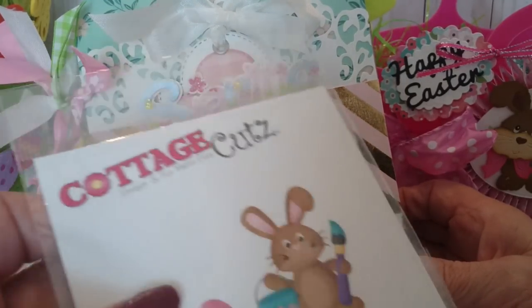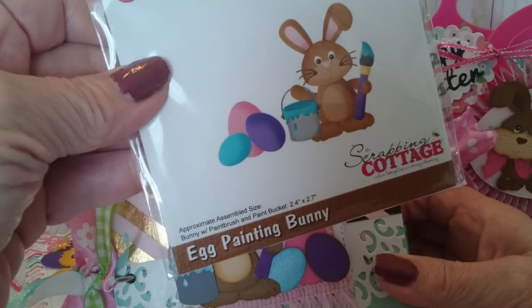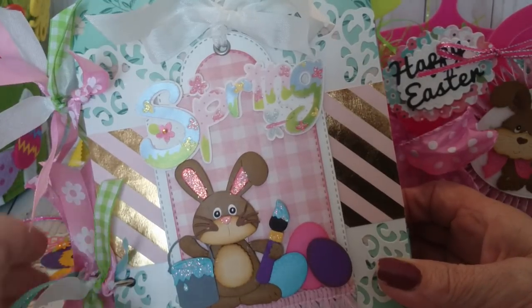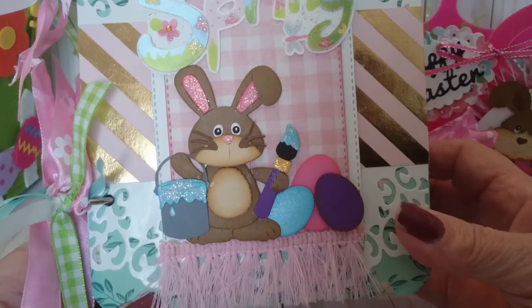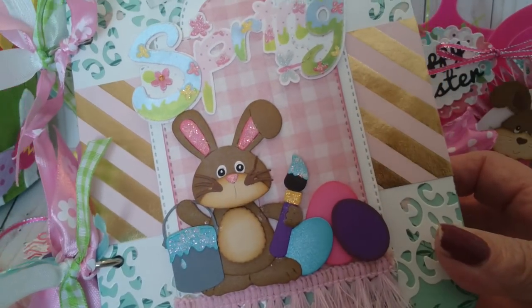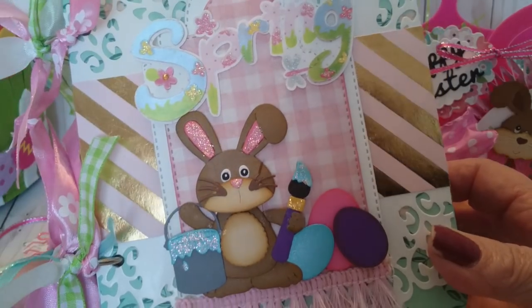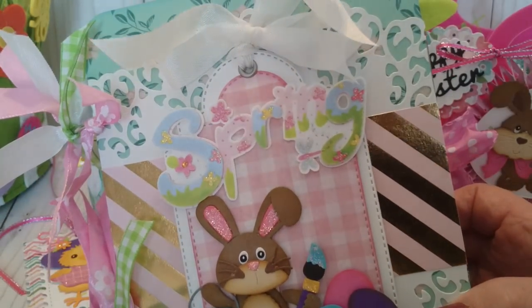For this one I have the egg painting bunny. He's super cute and was fun to make. He is on this tag right here and I did a little stickles on his ears, his paintbrush, his paint can, and his nose. He's really pretty.